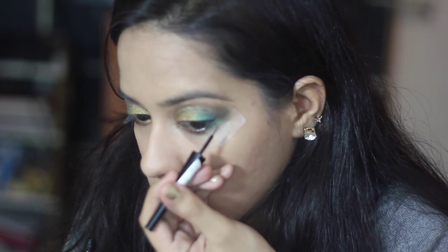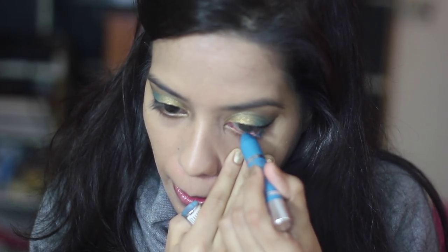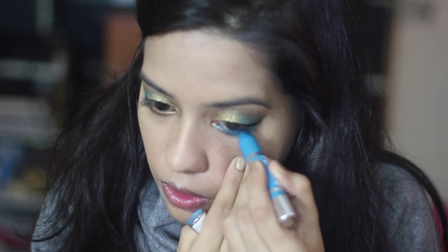I'm using the Hyper Glossy Liquid Liner from Maybelline and I'm just going to draw a thin winged liner. I'm going to line my lower waterline using the blue eyeshadow stick. Now I'm just going to use mascara.